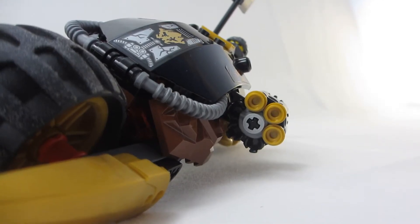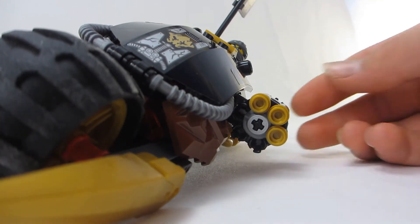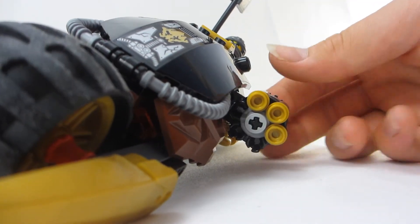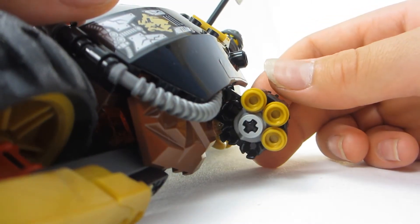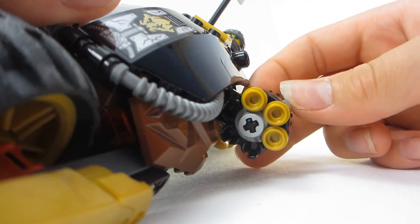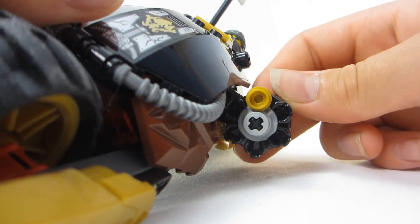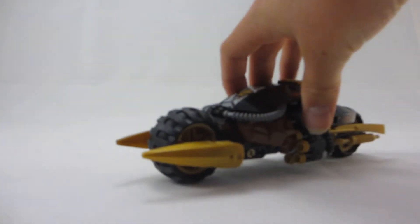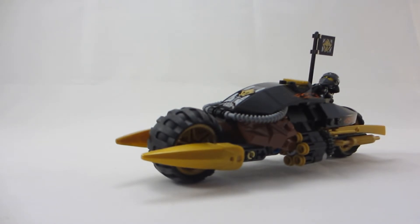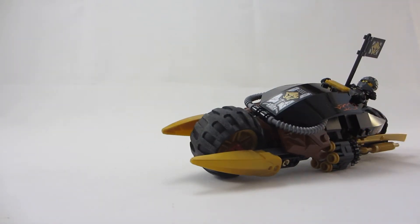If you haven't seen one of these stud mechanisms before — it works by having a little knob that spins, and the clutch power of the studs is so strong that when it knocks it off, it shoots. I guess it's called the Blaster Bike because you've got twelve studs on there. Pretty cool.